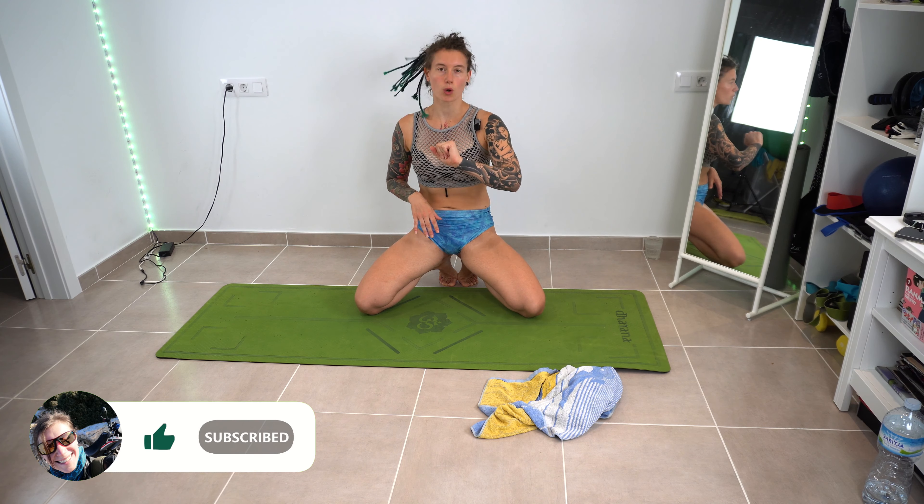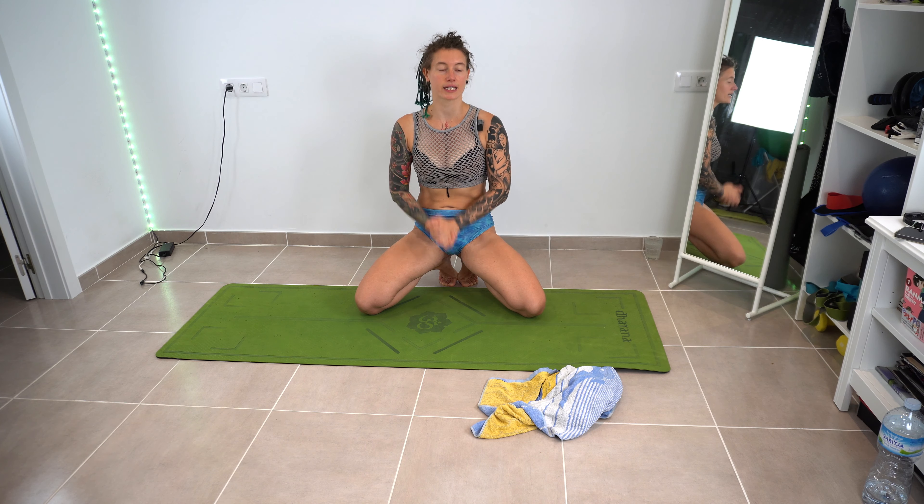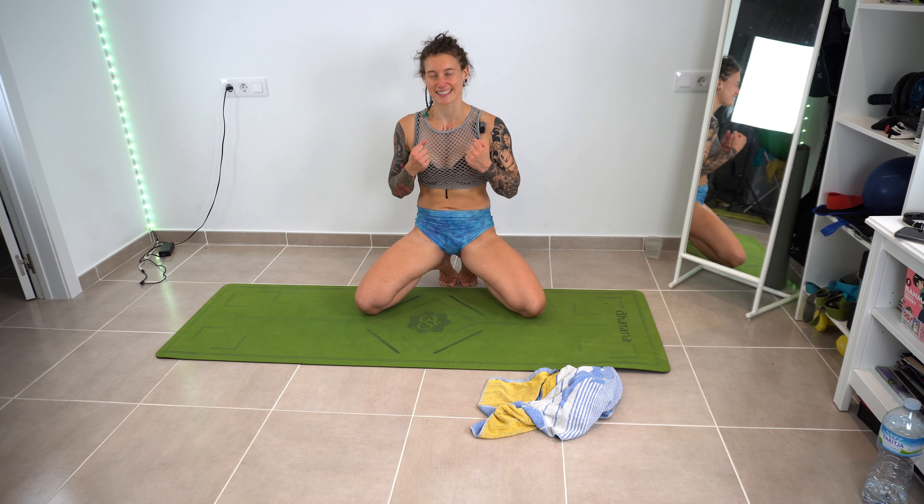If you're warmed up, perfect. If you're not warmed up, go take a hot shower, do a few jumping jacks, do one of my warm-up routines and then come back and let's stretch.